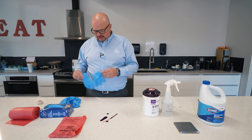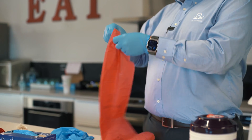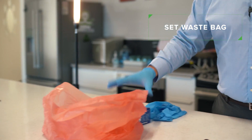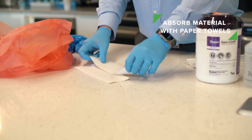What am I going to need to clean this up? Common sense says the first thing is to put my gloves on. I open up my biohazardous waste bag and position it so you don't need to reach in and out very often. Before applying any disinfectant, I want to do what I can to soak this up first.